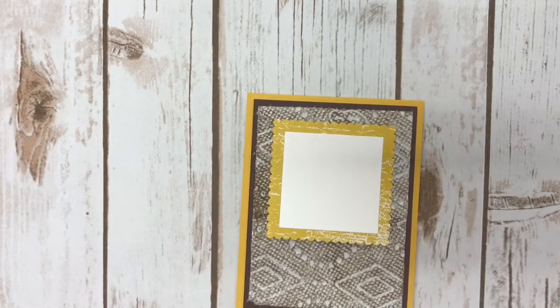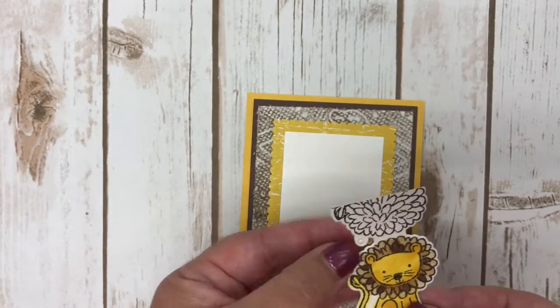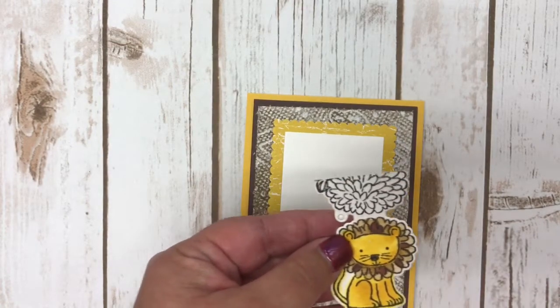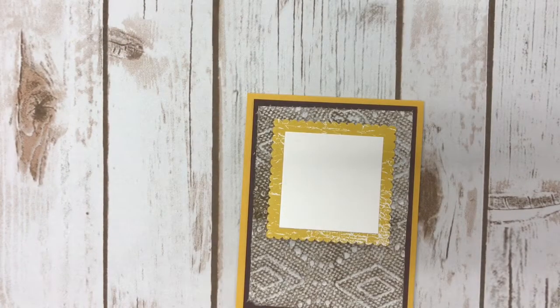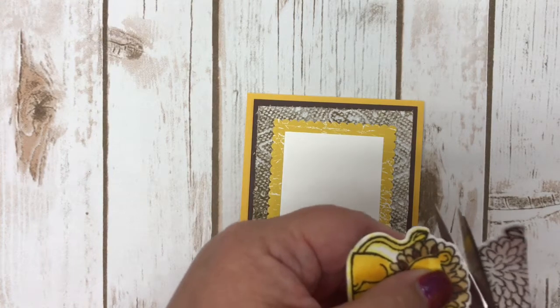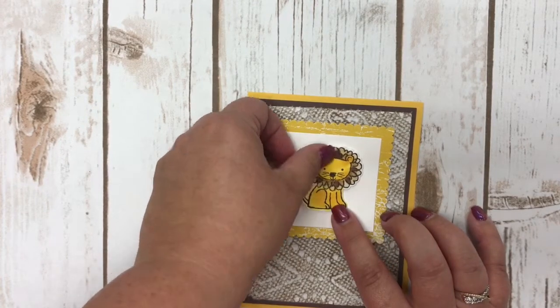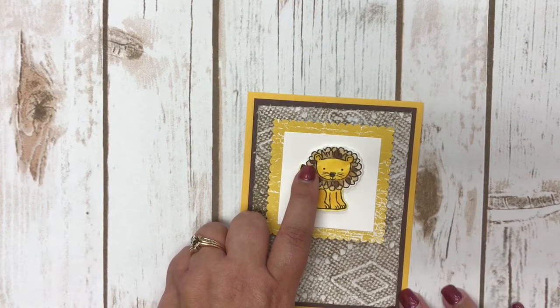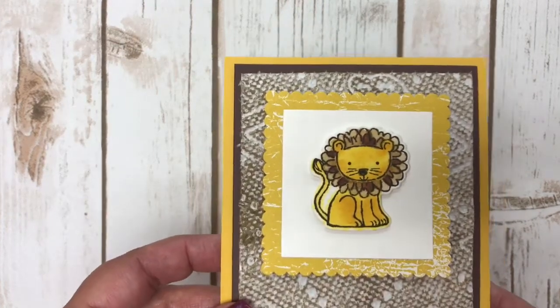I used Stampin' Up watercolor paper — it's amazing, some of the best quality watercolor paper available. I stamped the little lion and actually stamped off the back portion of the paper since I'm not using it as a tag. I trimmed around the lion with paper snips and cut most of it out with the Big Shot. I already have Stampin' Dimensionals on it and centered it on the card. I colored the lion with crushed curry ink, then used soft suede and chocolate chip ink to get a two-tone look on his mane.